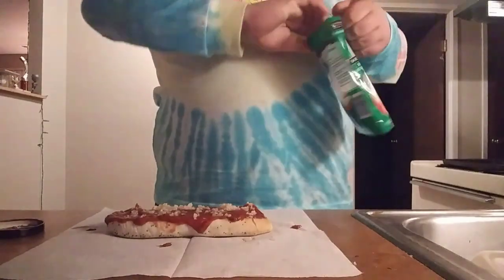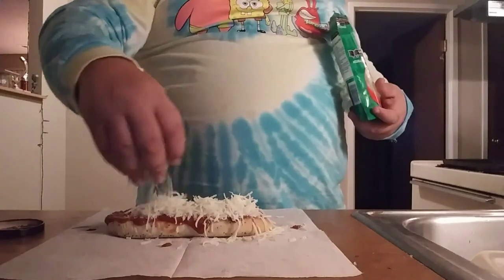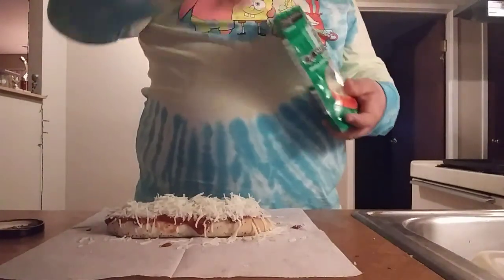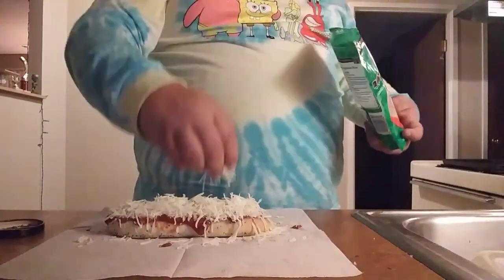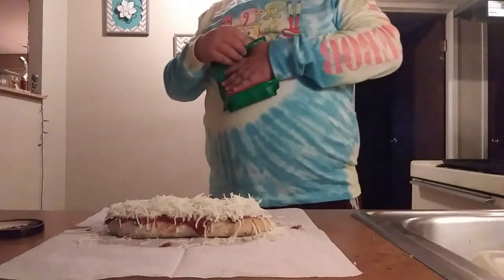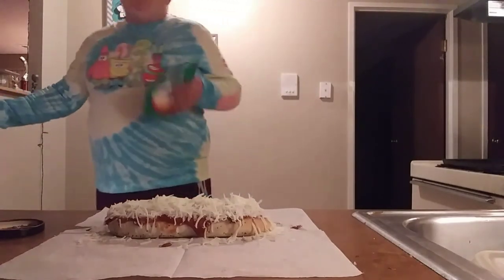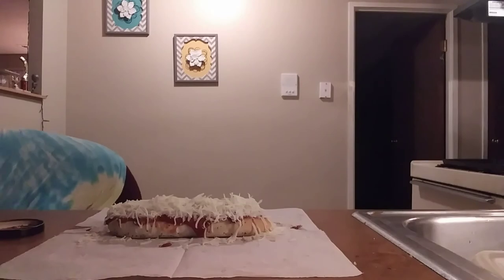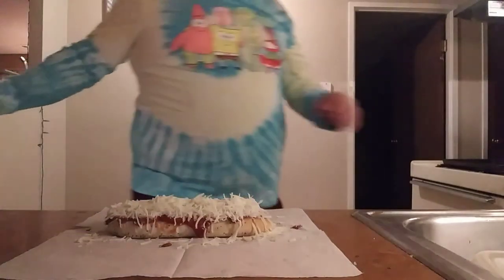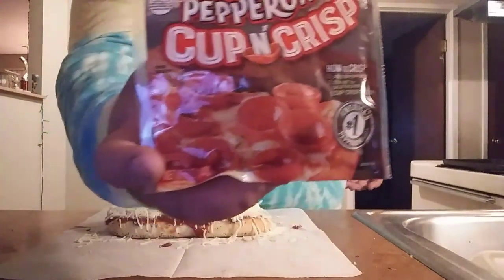Next thing — your cheese. Also, you want to preheat your oven to 350. I forgot to mention that. But you want to do your cheese. Hormel just came out with this kind of pepperoni and I'm using it because it makes it come out really, really good. You guys may not have this, and if not, just use regular pepperoni. It's called cupped and crisp — basically it crisps up like the picture on the bag.